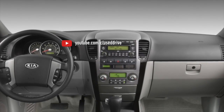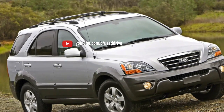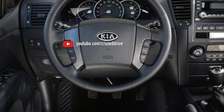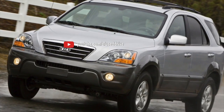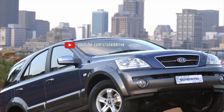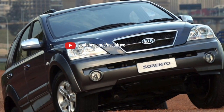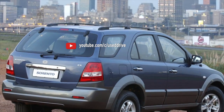Negligent owners have every chance of running into problems and expensive repairs before 200,000 km. There are many engine options for the Sorento. The base gasoline 2.4-liter engine of the J4JS series is the Mitsubishi 4G64 in a rare DOHC version. This is not to say that the motors are absolutely identical, but most of the main components have remained interchangeable, and the layout and basic solutions are the same.